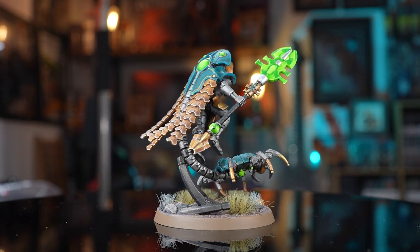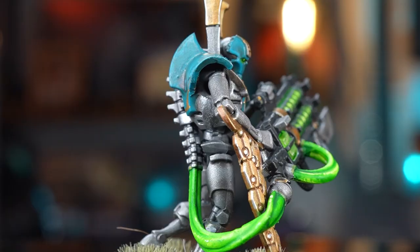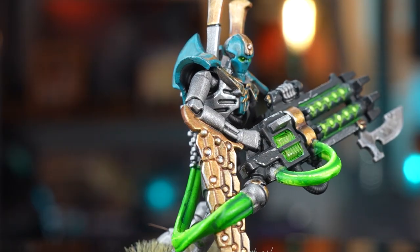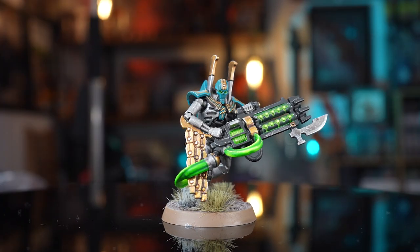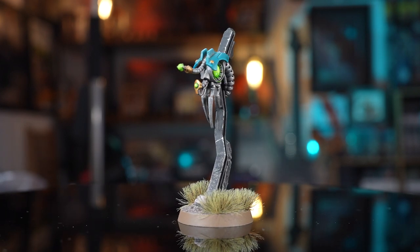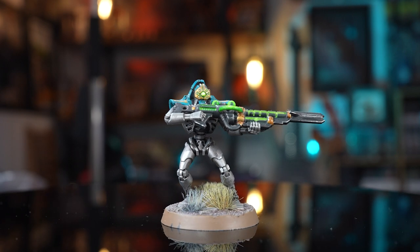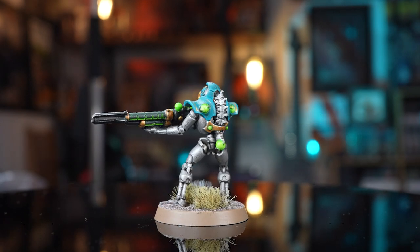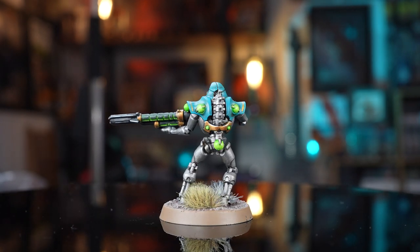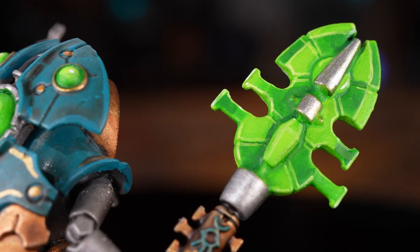Our kill team is now highlighted and they look pretty smart. Simple things like picking out the odd highlight here and there — you don't have to highlight everything but it looks great. If you picked a different dynasty, just pick relevant highlights for those guys as well. We have a whole bunch of links in the description — everything we've used here can be bought from our affiliate links. We also have a list of paints so you can follow along with an easy shopping list.